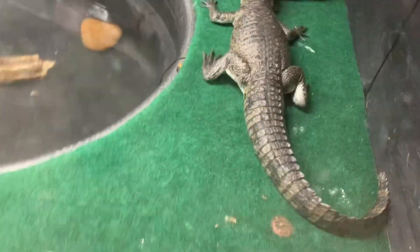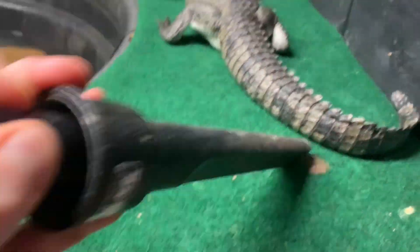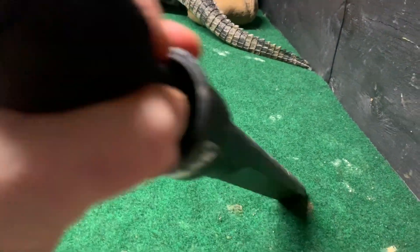Let me go over here and see what Rufio's doing. Looks like Rufio's laid a few turds here on the right side. As you can see, he doesn't really mind too much — he knows it's not feeding time, so he retreats, lets me do my thing, and he's going to go ahead and walk off now and get back there in the back and get safe with his buddies. I'll make sure I get this carpet nice and cleaned out.